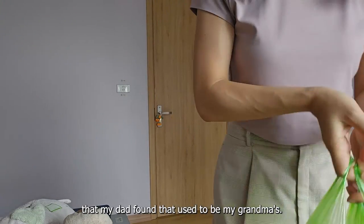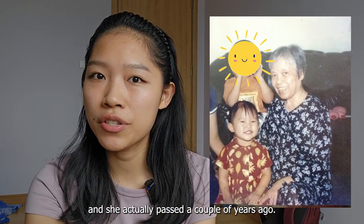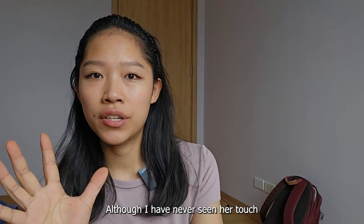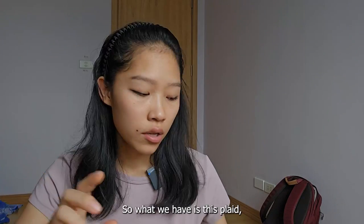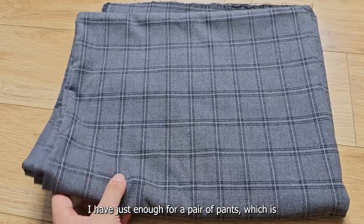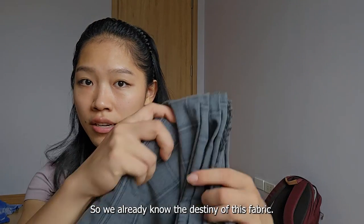So I have some fabric that my dad found that used to be my grandma's. She actually passed a couple years ago, but when she was alive she was a very talented knitter and hand sewist. What we have is this plaid, which surprisingly I have just enough for a pair of pants — one and a half meters by two meters — so we already know the destiny of this fabric.